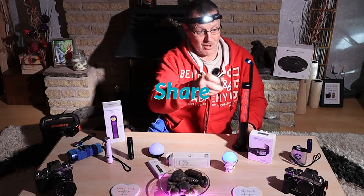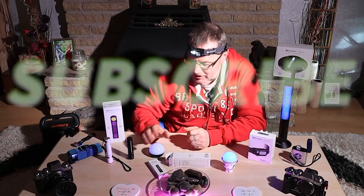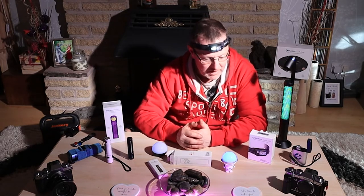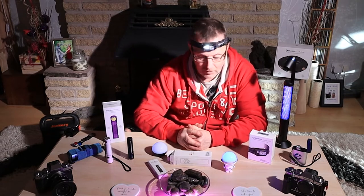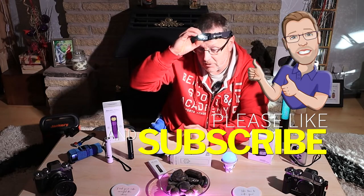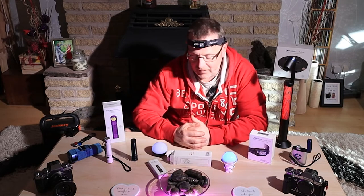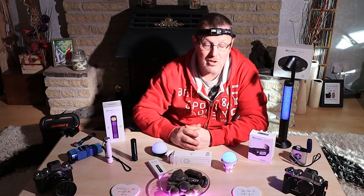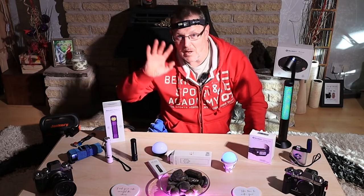That's my Olight collection - I've got a couple of others dotted around but this is the main one. Some I use all the time, some are just handy to have around. Thanks for watching - don't forget to check the Christmas video if you want to get your name down for the giveaway. Thanks to Olight for sending these throughout the year, and yeah, they make really good gift ideas for Christmas, birthdays, or any special occasion.